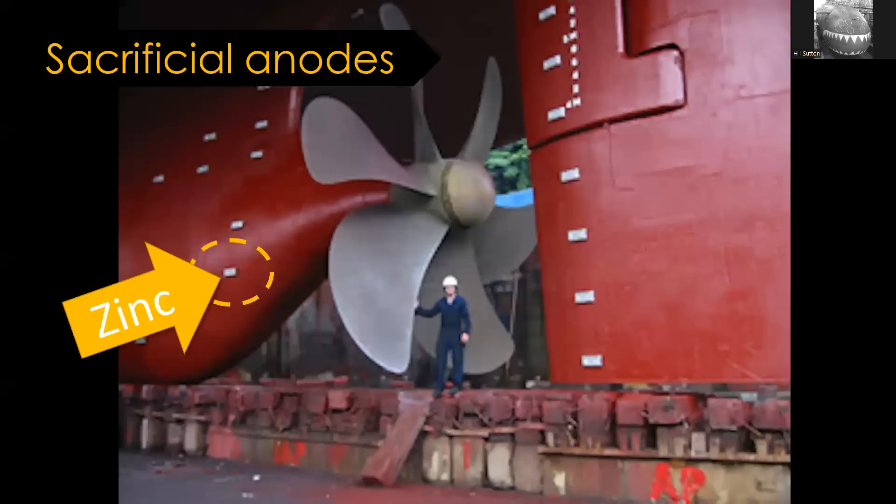The way to solve it is to put a third metal into the equation - one that is going to lose electrons at a quicker rate than either of the other two. These blocks are typically made out of zinc; they corrode instead of the ship corroding. Obviously you have to replace them because they get smaller and smaller, but they're designed to be replaced quite easily. Depending on the size of the blocks and the ship, they get replaced yearly or even more frequently.